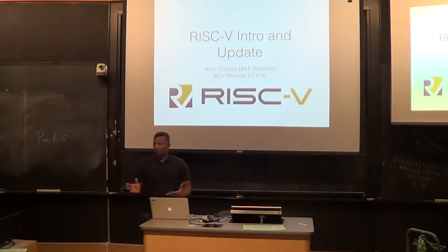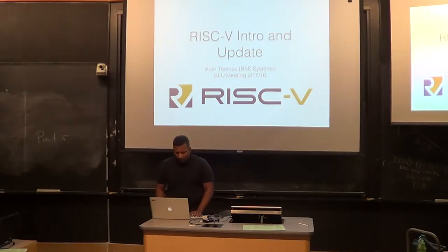So RISC-V — how many of you have heard of it? I gave a talk last year, kind of a basic intro. I'll redo the intro and then talk a little about some of the new things that happened in the last year.